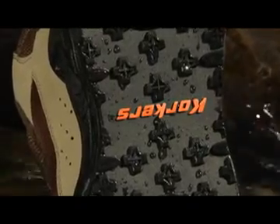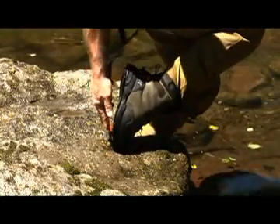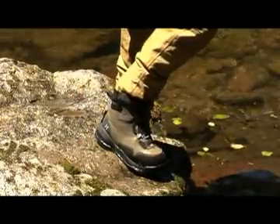We've extended the traction from edge to edge to provide full coverage for unparalleled traction. The various traction outsoles snap into place without using a tool, so there's no need to remove your boots. In fact, you can even change your traction while standing up.